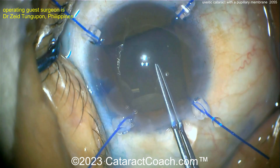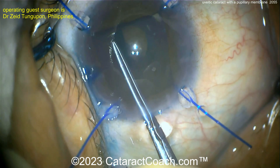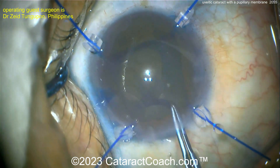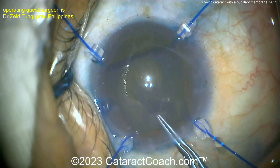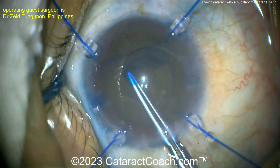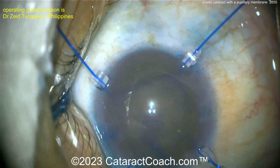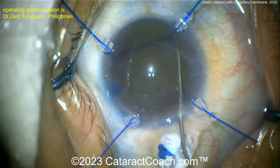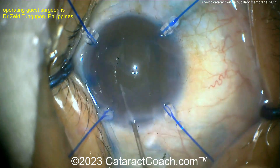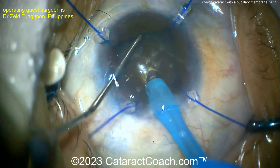Pretty dense cataract — this patient really waited a long time. In a uveitic eye, remember, these eyes have chronic inflammation inside, which can lead to zonular weakness, a higher rate of cystoid macular edema after surgery, and prolonged inflammation post-op. I like a large capsulorrhexis — with a dense nucleus, no baby rhexis. You can get synechiae of the iris to the lens capsule, but you're not likely to get synechiae from the iris to a hydrophobic acrylic lens. A large rhexis helps prevent future synechiae.